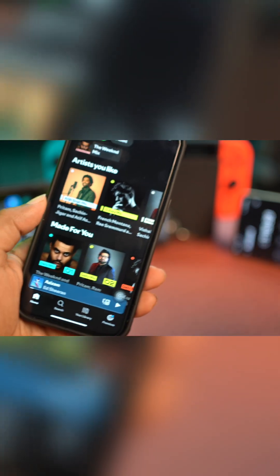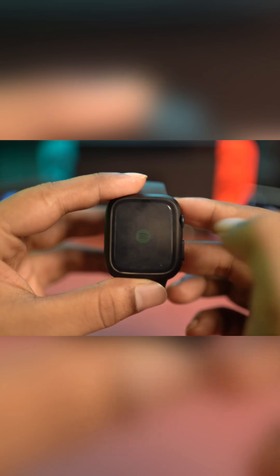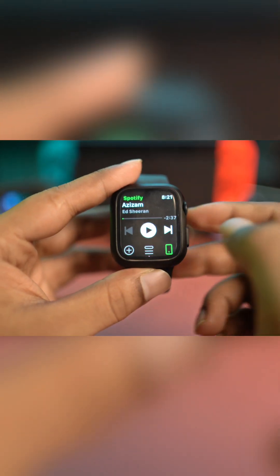I have to actually sign in with my account — I already did that. So once the application is installed on my Apple Watch, let's tap it open. I can see right here I can play the song from here.